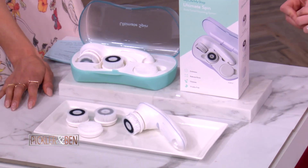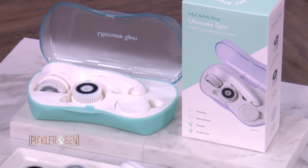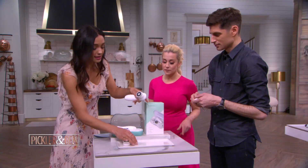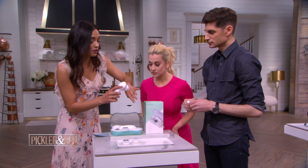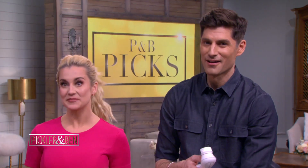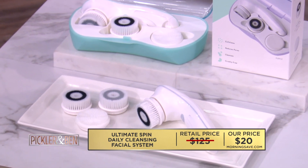This here is the Ultimate Spin Cleansing System. It's really effective for your skin care routine and makes it kind of fun too. The travel case is great, making it easy to take with you on a trip. You've got two different speed settings, and it comes with three brush attachments: an exfoliating brush, a cleansing brush, and a silicone brush. It will gently exfoliate your skin and remove debris lurking deep in your pores, taking away impurities and getting your skin so much cleaner than you can with your hands or a washcloth. A facial cleanser like this could sell for as high as $125, but this deal is yours for only $20 — an amazing 84% savings.